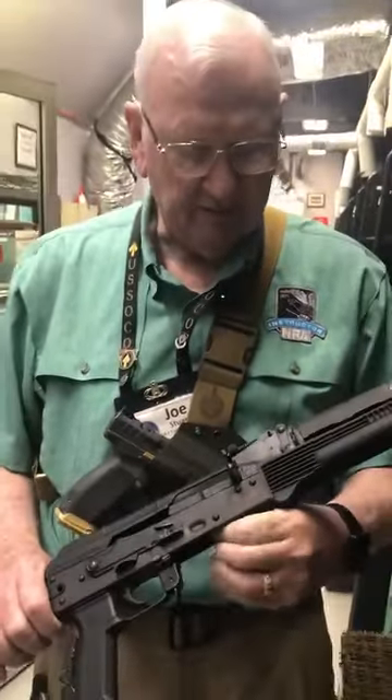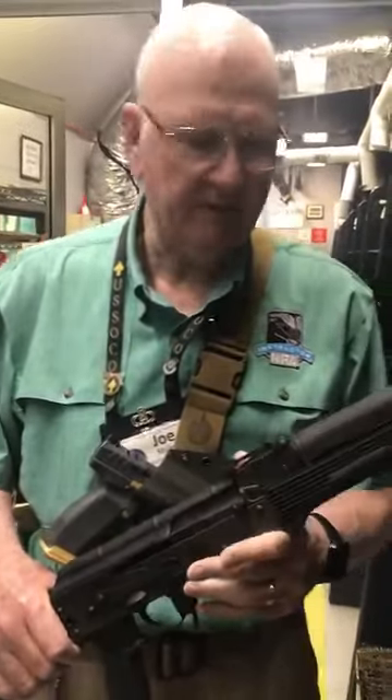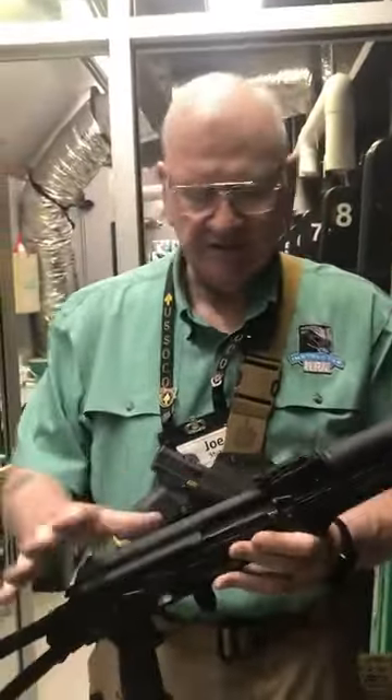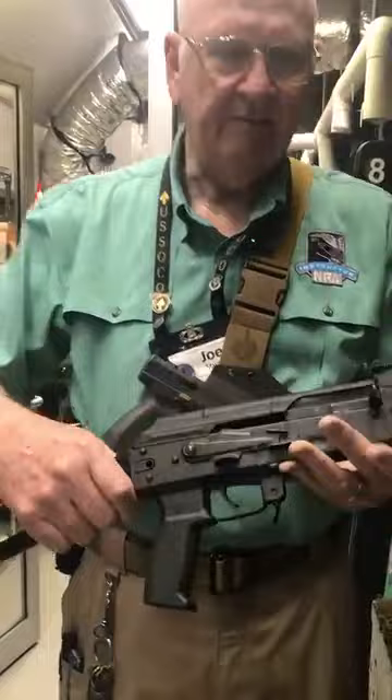This gun was produced back in the mid-40s during World War II by Andrei Kalashnikov. This was his baby's design, but it really didn't come to be where they could use it until 1947 — that's where the 47 comes from. And by the way, AK does not stand for Andrei Kalashnikov; it stands for Automatic Kalashnikov, so don't let anybody kid you.